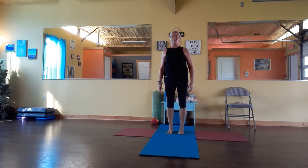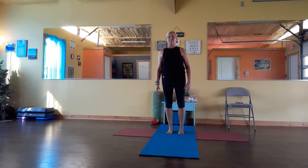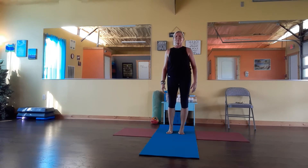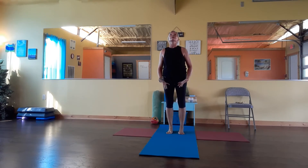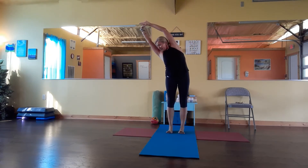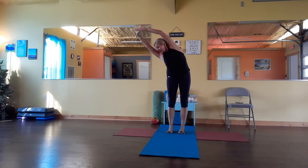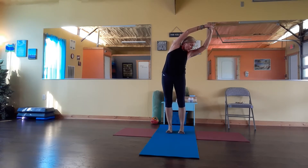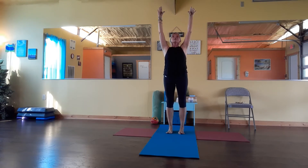One more deep breath. One more time doing a lift up. Grab your wrists and go sideways. Lift up, inhale, going sideways. Lift up, inhale, going back. Now your shoulders.